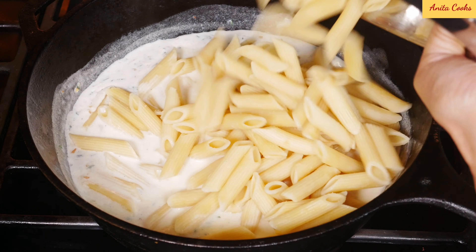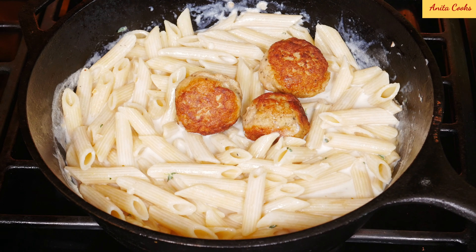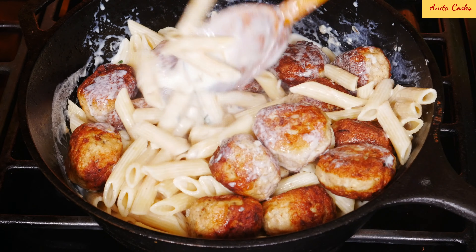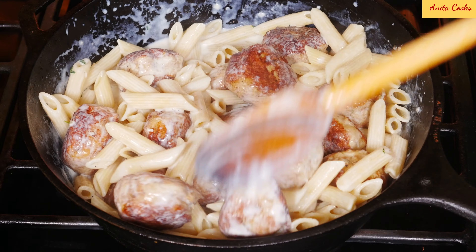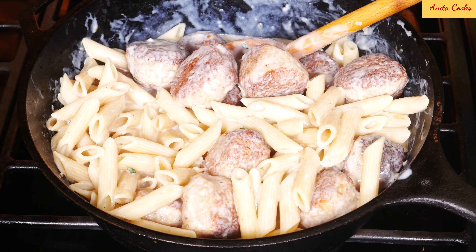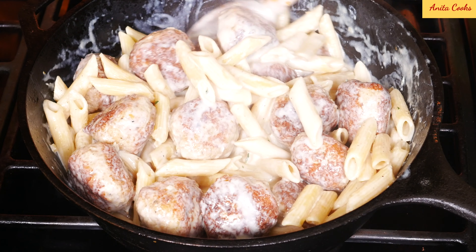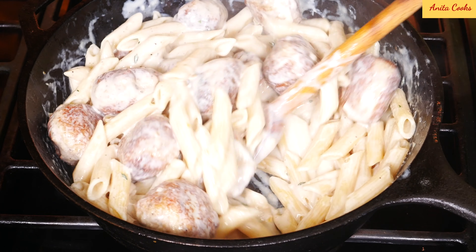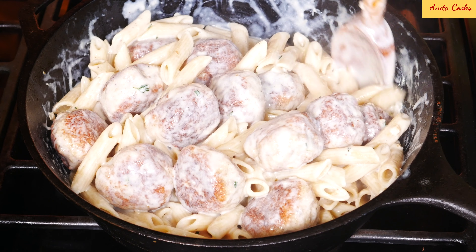I'll add the pasta and the meatballs. Give it a mix. To make the dish richer you can add grated parmesan. Cook for a minute or two until the sauce gets creamy and coats the pasta and chicken. You can see it's getting thicker. Now this is enough sauce for me, but some people like a lot of sauce — if you do, just increase the amount of milk. You can also add a little bit of heavy cream or more milk at the end and just reduce it a little bit.